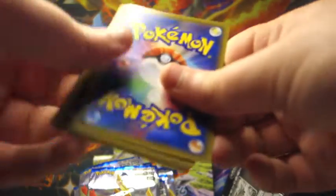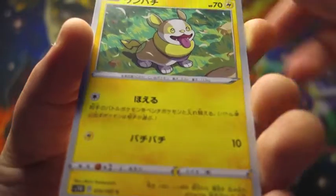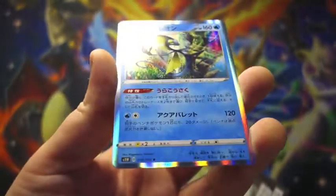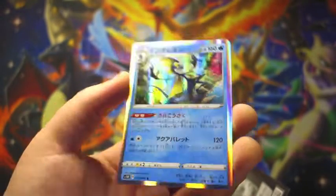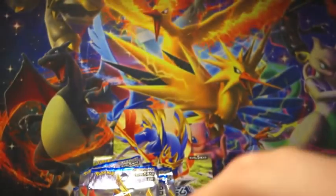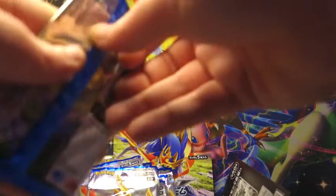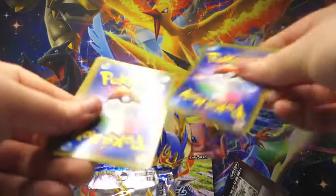I don't know what's with me and this accent today. Is that the rare? Uncommon - nope. A dog, centipede, a bird - oh! My favourite of the starters from Generation 8, Inteleon. Right across the gaff. Yeah, I really like that. Sobble is just such a miserable Pokemon and I like that miserableness.